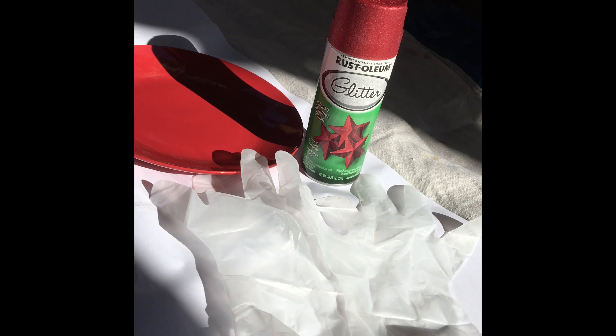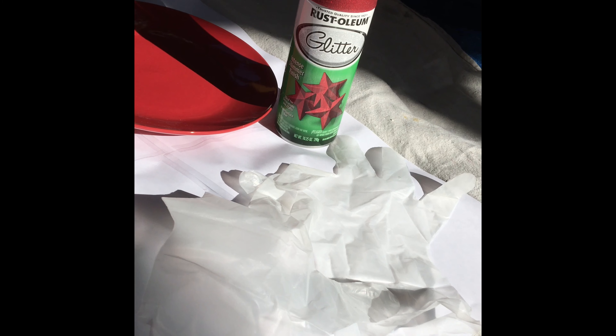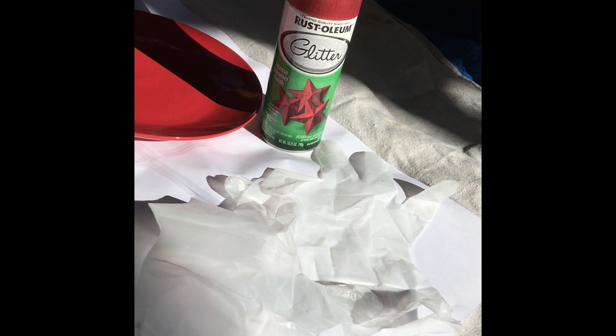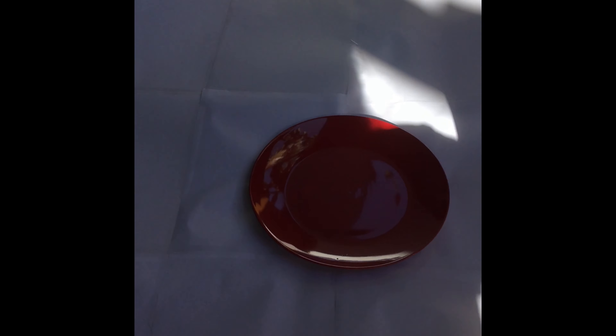Here's what I'm working with so far: plastic gloves — you can find those anywhere. I'm working with Rust-Oleum glitter, which you can see the top is red and sparkly. I picked that up at a hardware store and you can get it pretty much anywhere. I also have a red plate that I consider ugly from the dollar store, as I showed you. I went to the dollar store and picked up all kinds of crazy items to DIY, and that's what we're working with right now.